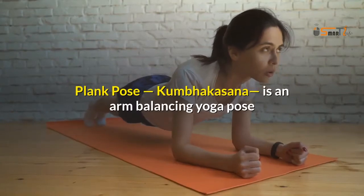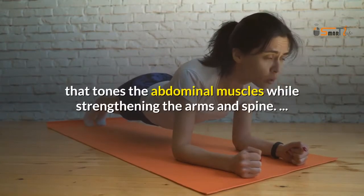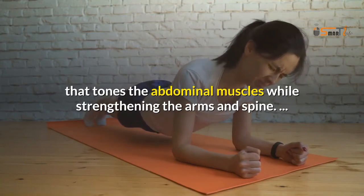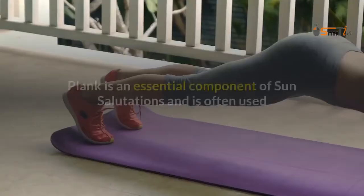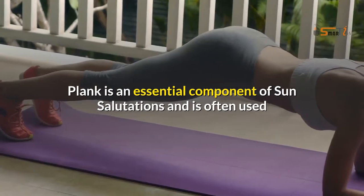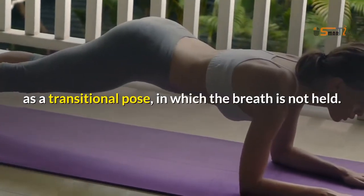5. Side Plank. Plank Pose, or Kumbhakasana, is an arm-balancing yoga pose that tones the abdominal muscles while strengthening the arms and spine. Plank is an essential component of sun salutations and is often used as a transitional pose, in which the breath is not held.